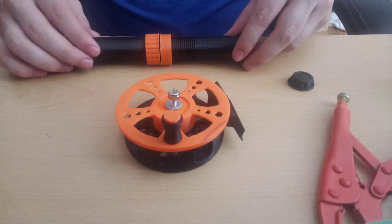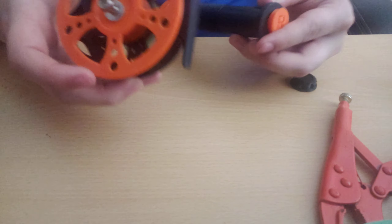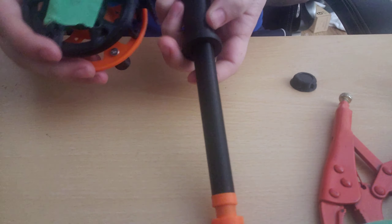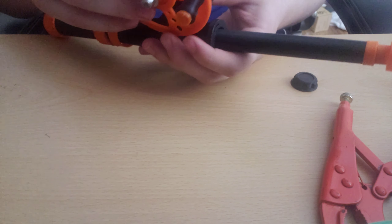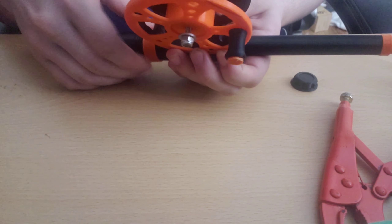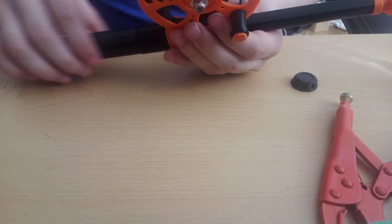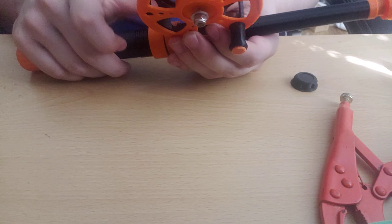Once we have the reel and fishing rod assembled, all we have to do to finish is grab the reel — make sure the open part faces the top — slide it into the little notch on the fishing rod just like any other fishing rod, then slide your little clamp on. Note: that little orange piece I'm touching is not perfectly circular, there is a dent on one side, and that is what goes over the bottom of the reel.